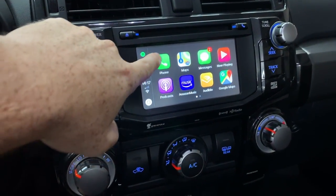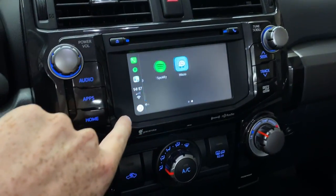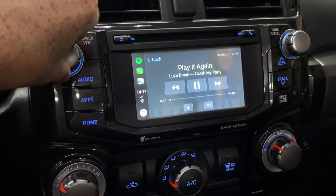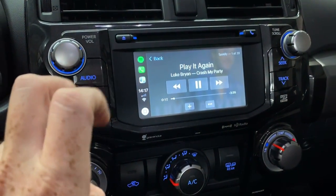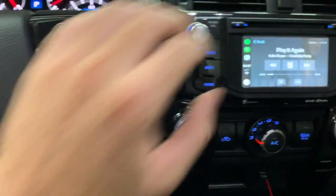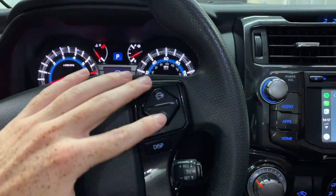In Messages you can send texts, make phone calls — everything works very responsively even on the smaller screen. Going into Music works very quickly. The only downside is that when you turn the volume up, you don't see the level indicator on the CarPlay screen — they mention this on their website. Since audio is going through the AUX input, pressing the seek buttons on the head unit does not seek tracks in CarPlay.